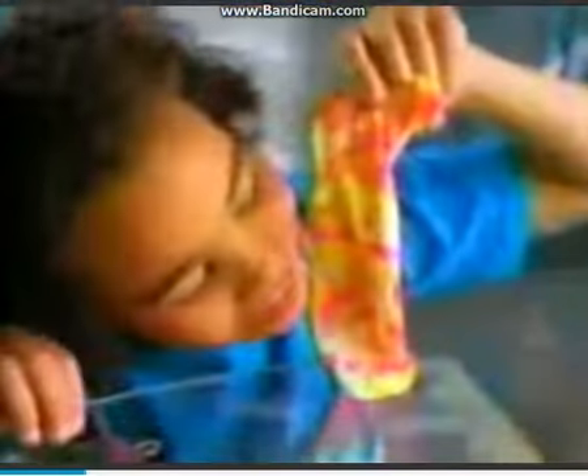Making Barbie clothes is fun to do! With tie and dye, I'll make the hottest styles, colors world, in wild design. Look what I made! That's cool!